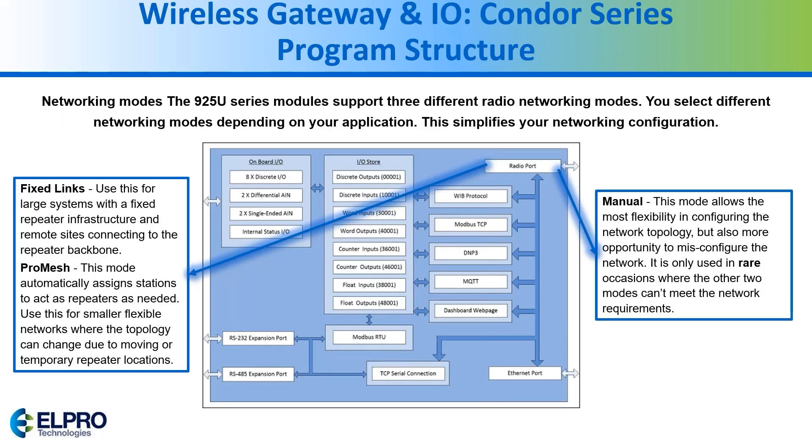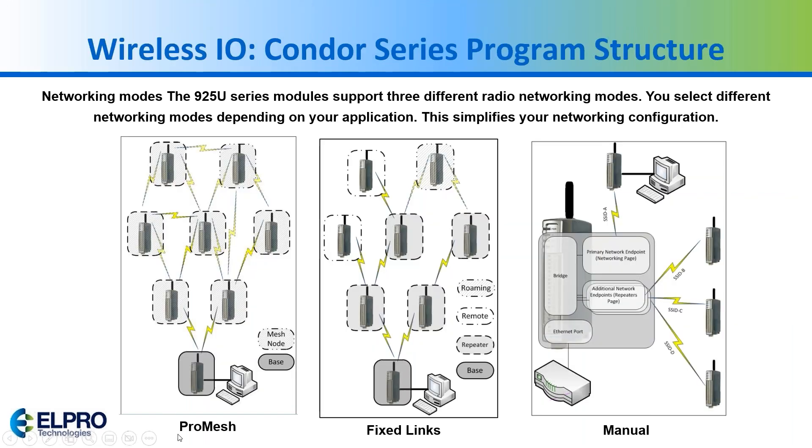This is showing you a program structure. Here is the radio port — you can configure it as Pro Mesh, Fixed Links, or Manual. Pro Mesh automatically detects each node and passes data, so if you lose the connection to one site, it will automatically re-route. With Fixed Links you can manually set up repeaters to communicate through. Manual is the rare option where you can manually set everything up.